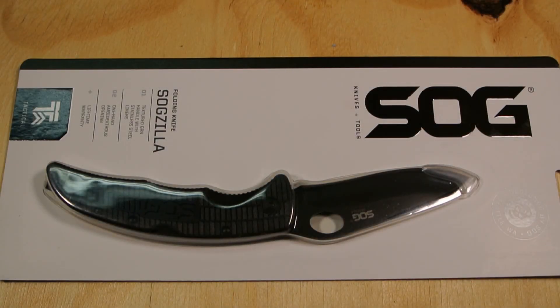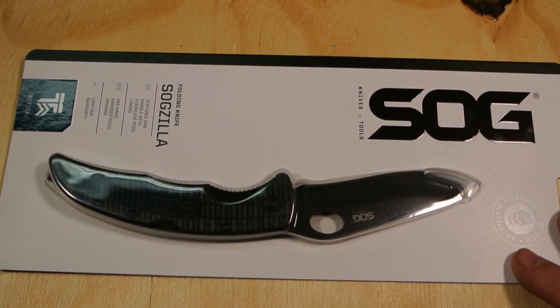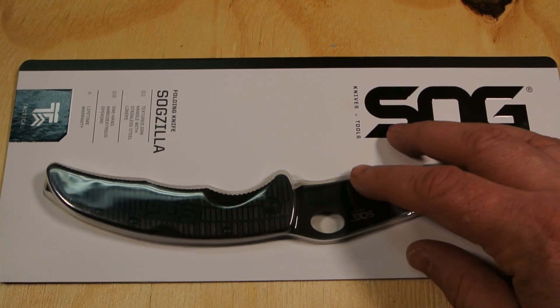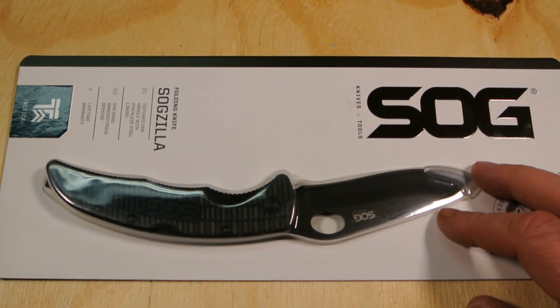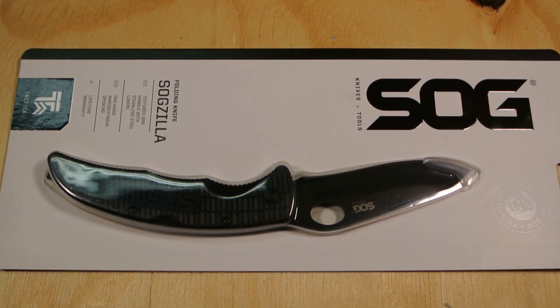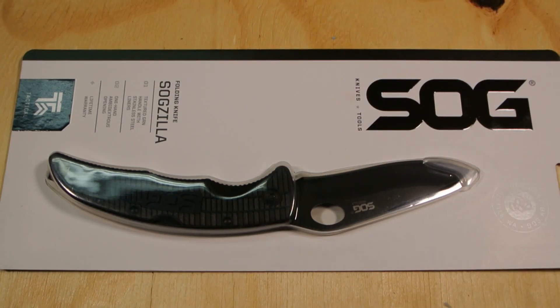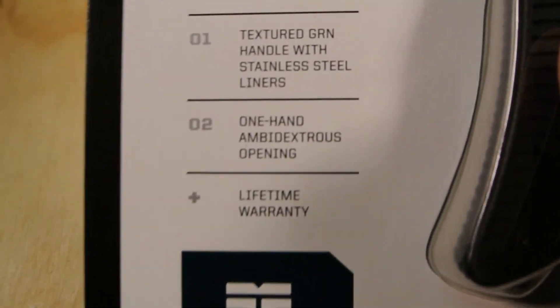Hey YouTube, Joe here with another knife overview — or in this case an unboxing and first impressions of the SOG Sogzilla, the large version. I got it from Massdrop. If you check my deal alert videos, I had a deal alert for this knife. I forget exactly what I paid, I think around $18, but I'll put the exact price in the description below.